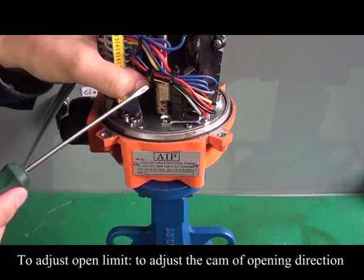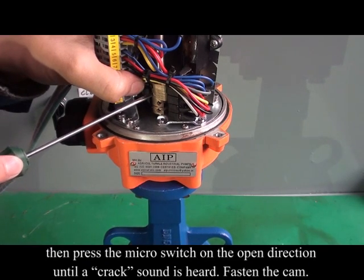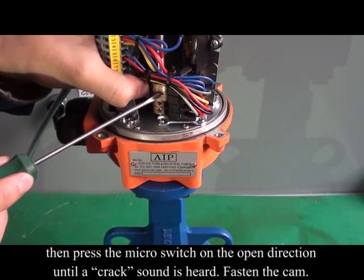Adjust the open limit by adjusting the cam of the opening direction. Then press the micro switch on the open direction until a click sound is heard. Fasten the cam.